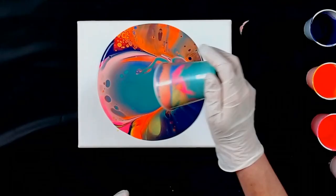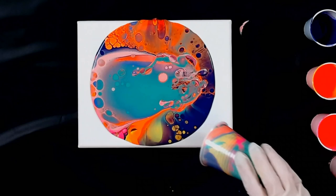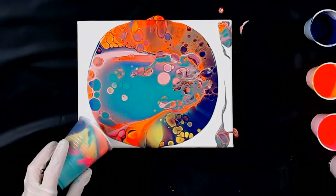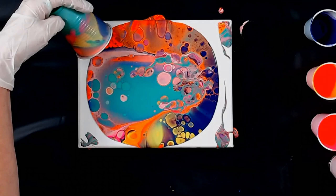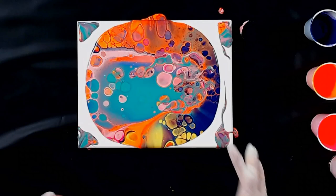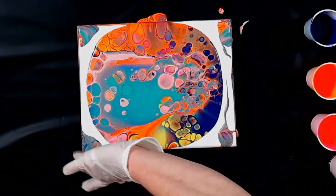Oh, look at that. Use what's left in the cup here and get the corners a little bit — that's going to be dumped off anyhow. Just cover those up. Look at those big cells. Do a quick swipe around my edges so I can get it to flow. Oh my gosh, it's so pretty.